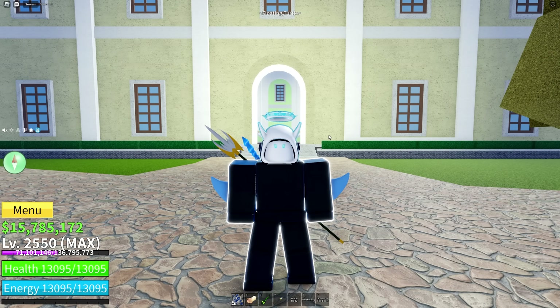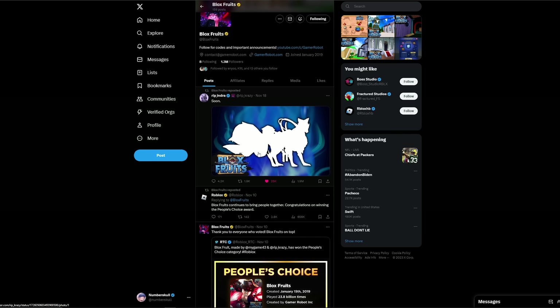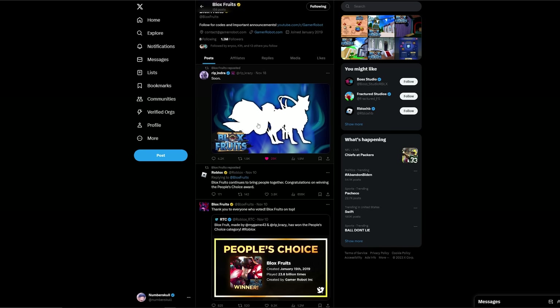In order to find the new stuff I'm about to show you, believe it or not, it's not on the official Blox Fruits Twitter. Here is the official Blox Fruits Twitter — if you look, they didn't post anything new. They just reposted something from Rip Indra's official Twitter.